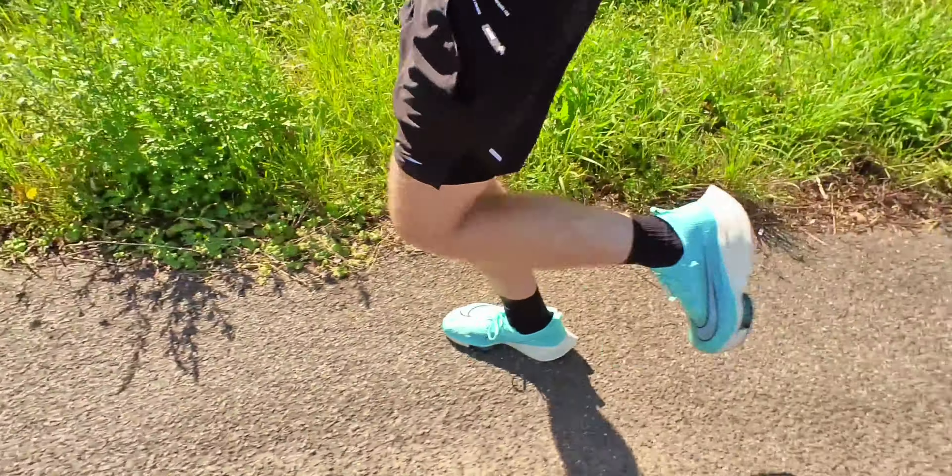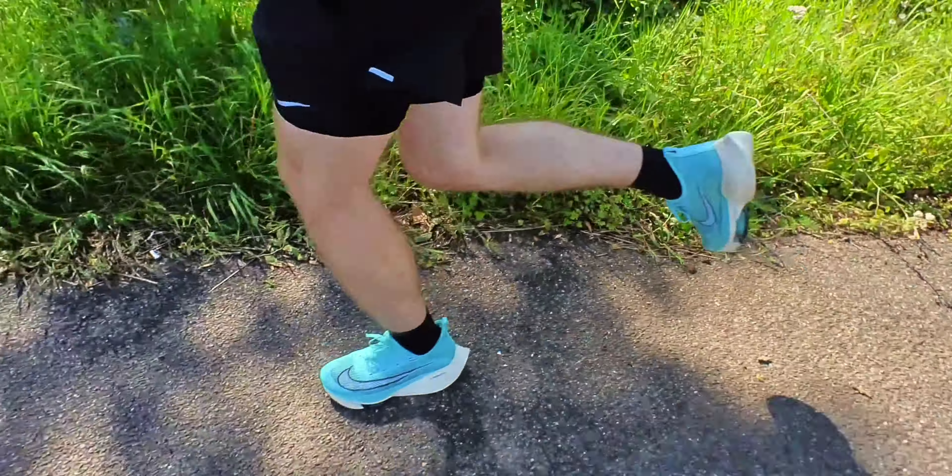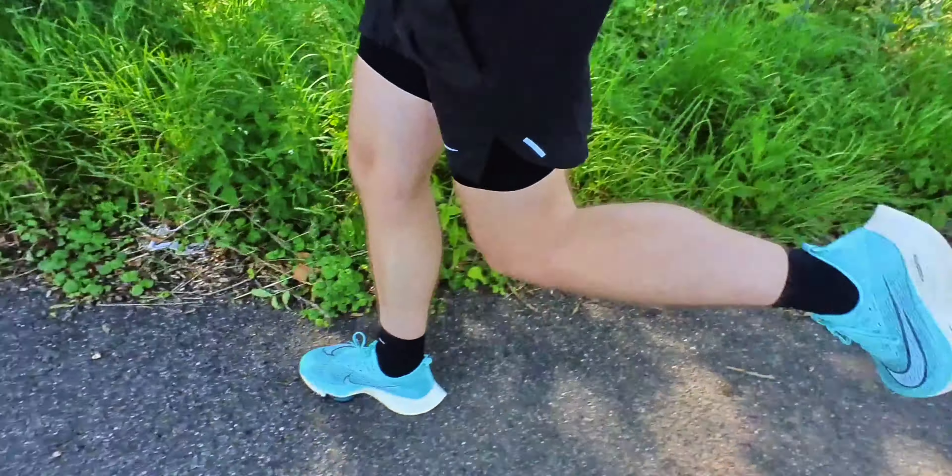If you've run in something like the Tempo's or another carbon plate shoe before, then these will feel pretty familiar. They have that same pop at the forefoot from those air zoom pods and they have that same bounce that you get from the ZoomX foam — except in these, there's a lot more of it.